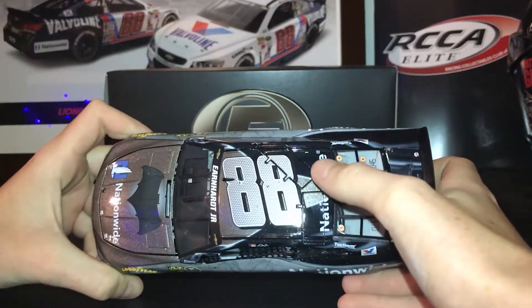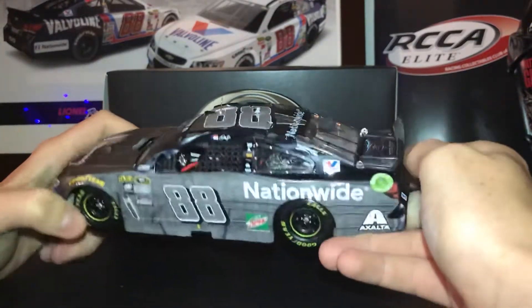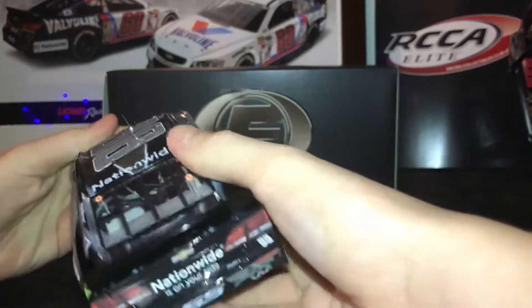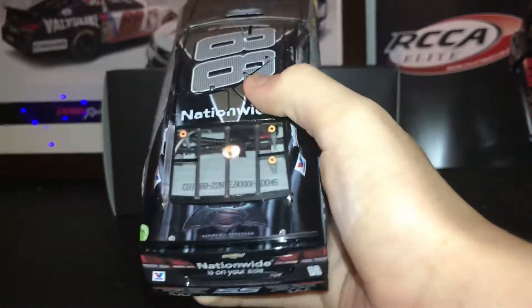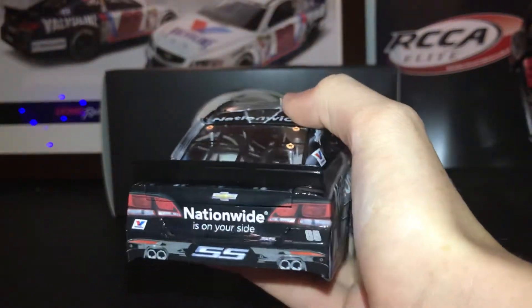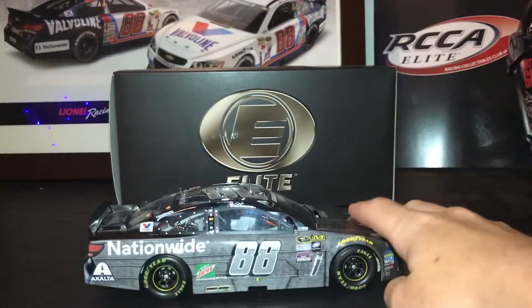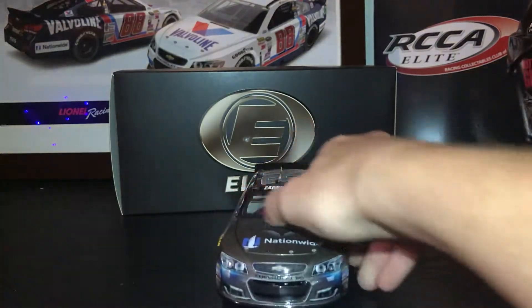On the roof, you have Nationwide. Nationwide's on your side. Batman vs. Superman, den number 45, which is pretty low for this because there were almost 700 made. You have the other side of the car, and we're back to the front.